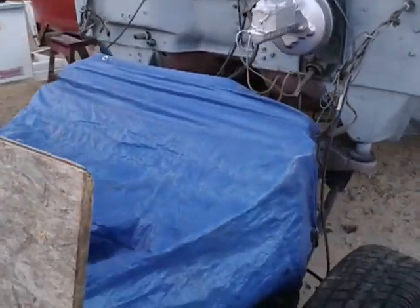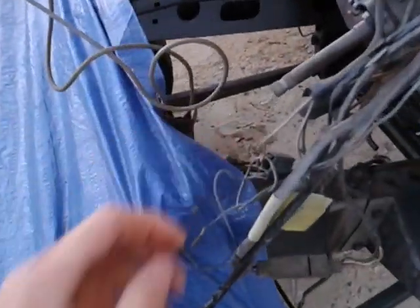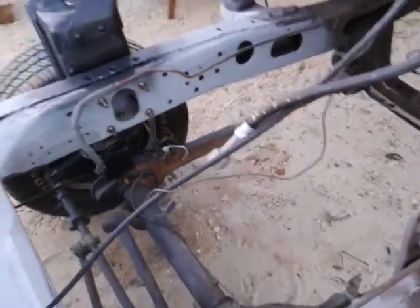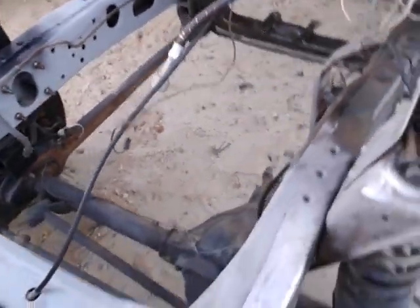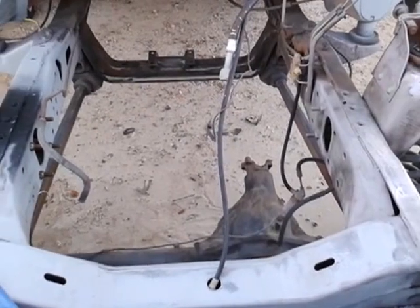I got my motor all done, waiting to bolt the tranny up to it, and then I'm going to drop it in up here. Still got to do a little bit of sanding, and at least the front half of this frame painted up black. Got to build some motor mounts for the 460 that's going to be going in here, so still got a little bit of work left.